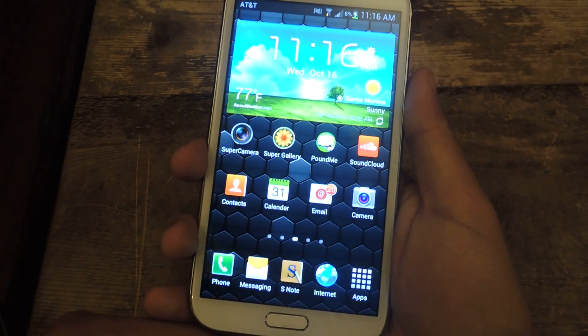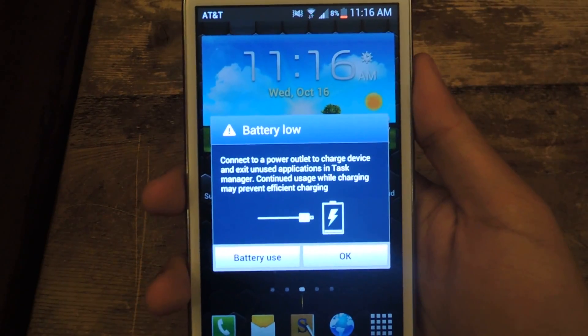So I'm charging my device right now — I'll show you guys the pop-up. I'll disconnect it, and then this pops up: battery low.